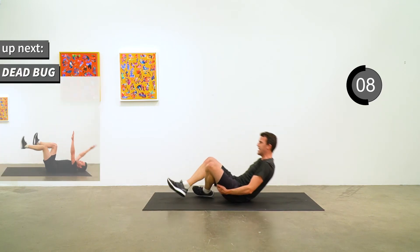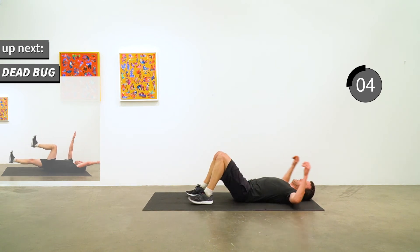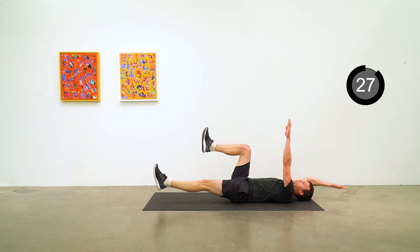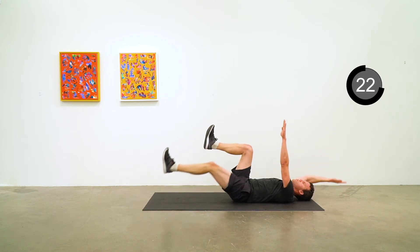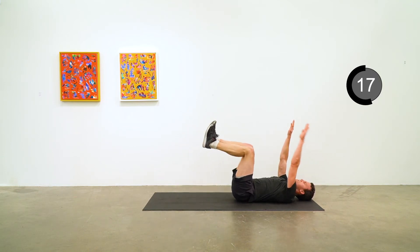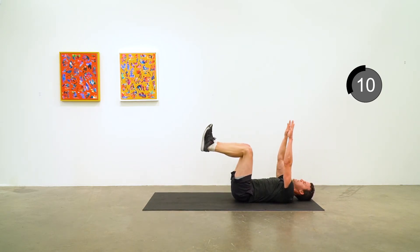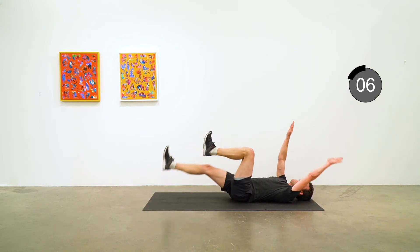Good job. Over onto the back for the last dead bug. Don't forget that small of the back pushing into the ground, and a nice steady controlled motion as you straighten out that leg and bring the opposite arm down. Five to go.